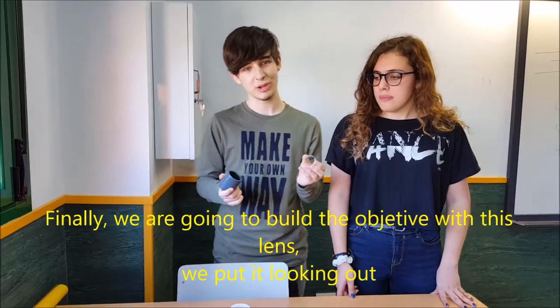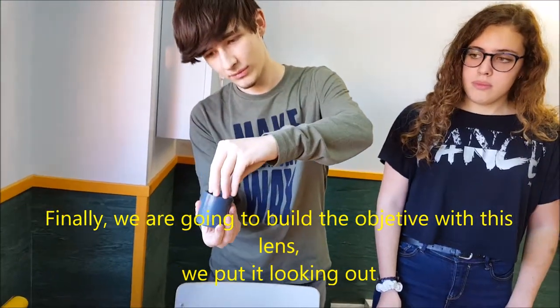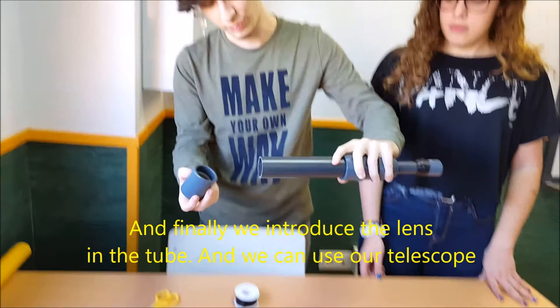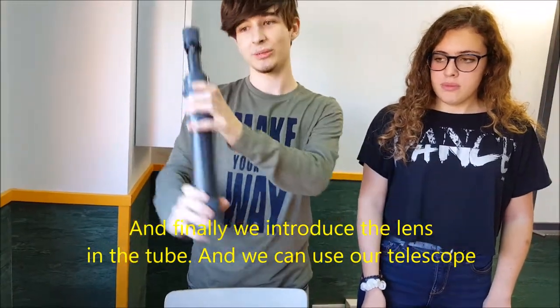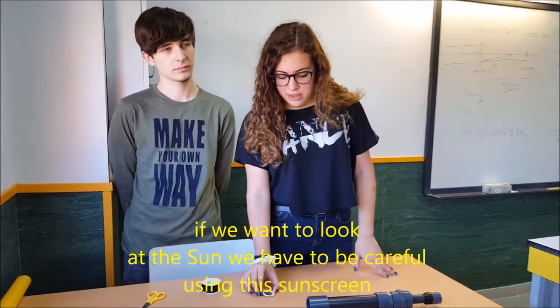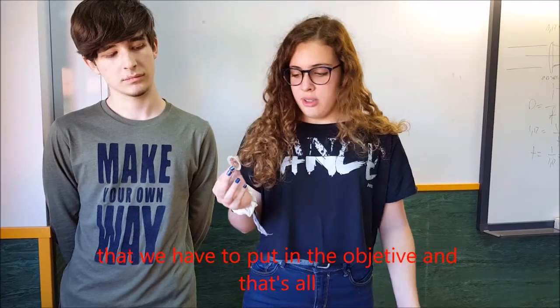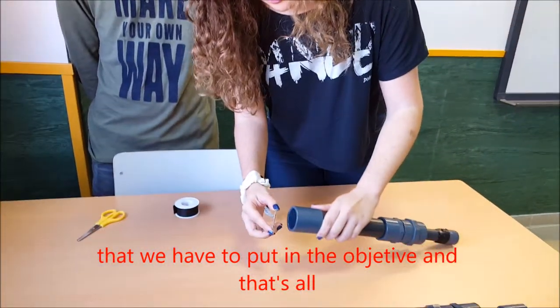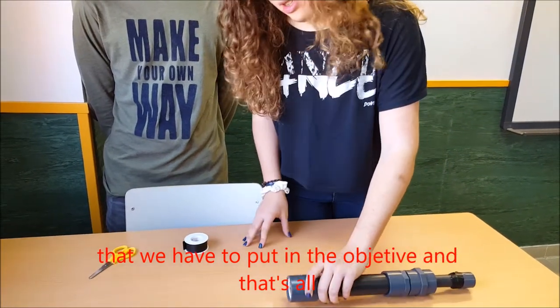A continuación vamos a construir el objetivo con esta lente, que la metemos mirando hacia afuera, así. Y por último, introducimos el objetivo en el tubo, y ya podemos usar nuestro telescopio. Para observar el sol, tendríamos que tener la precaución de usar este filtro solar, que lo introduciríamos en la parte del telescopio donde está citada la lente, que sería el objetivo.